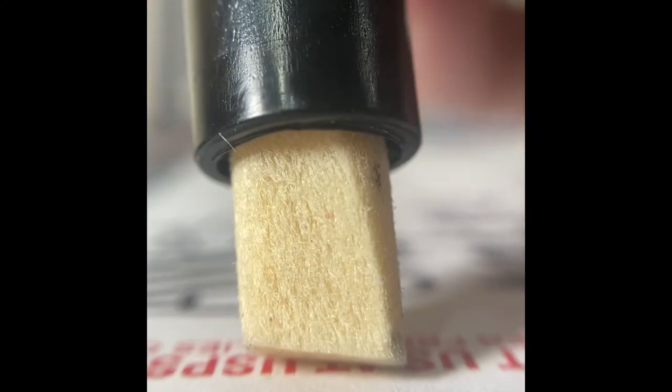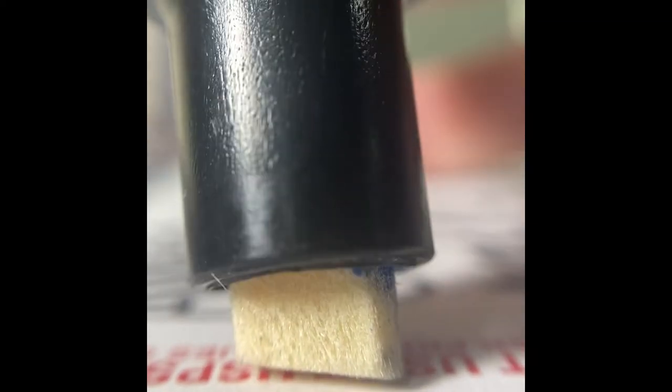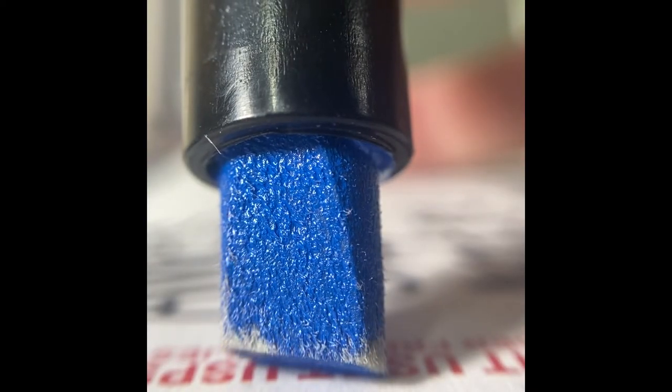Let's get in close for a really satisfying saturation. This marker saturated super fast and the paint was just really eager to be used. What a nice blue color. Oh, so good.